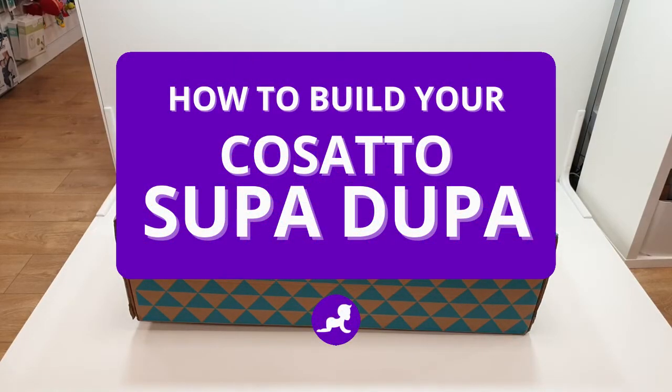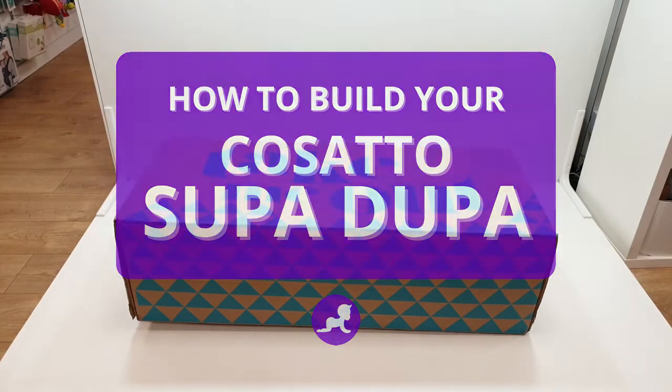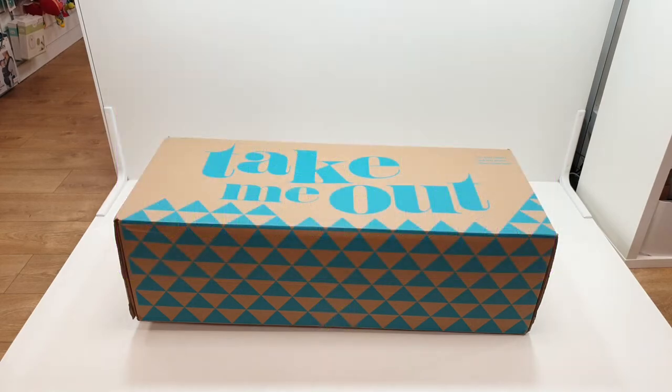Hi and welcome back to Baby Lady. Today we're going to show you how to build your brand new Casato Super Duper Stroller.